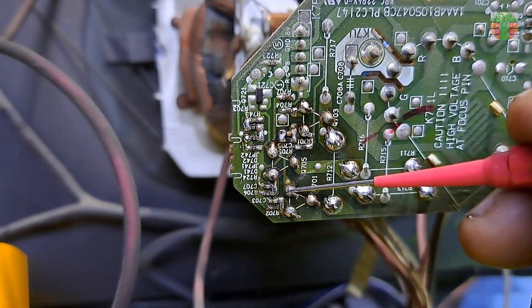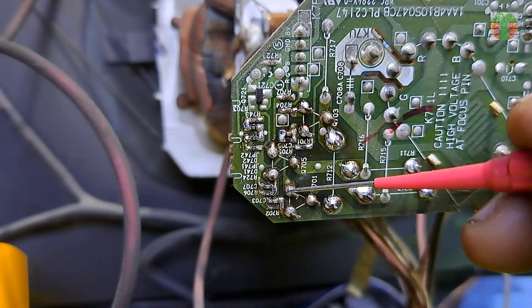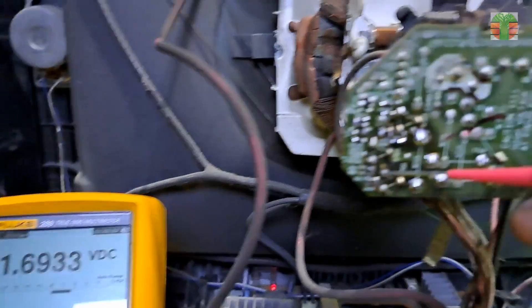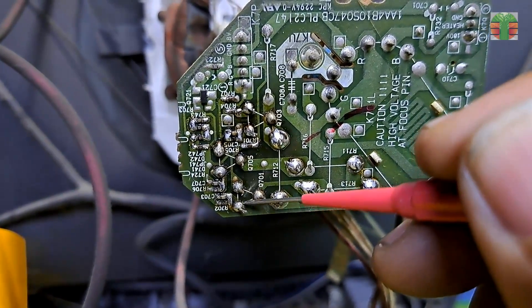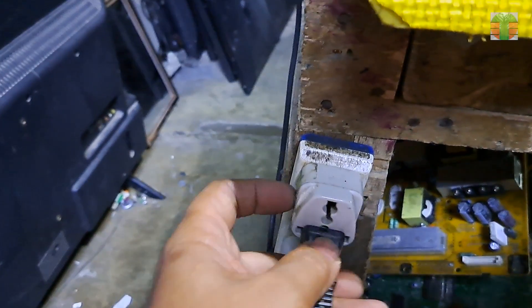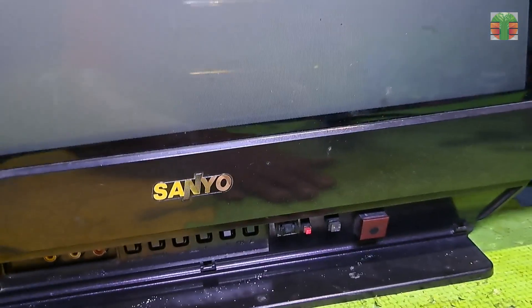Let's measure the voltage of the base and emitter again now that the resistors are re-soldered. Now the base voltage is 1.69 volts and the emitter is 1.66 volts. The raster now has blue color. A few moments later, the TV is working great.